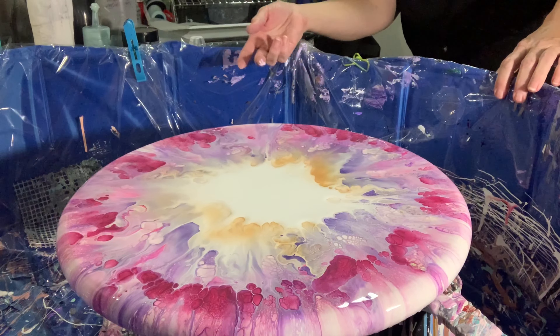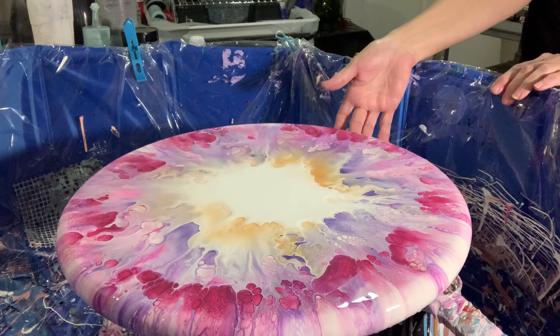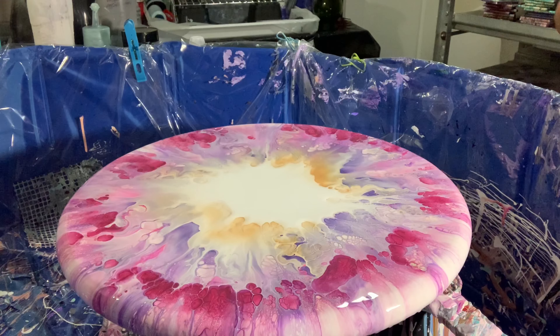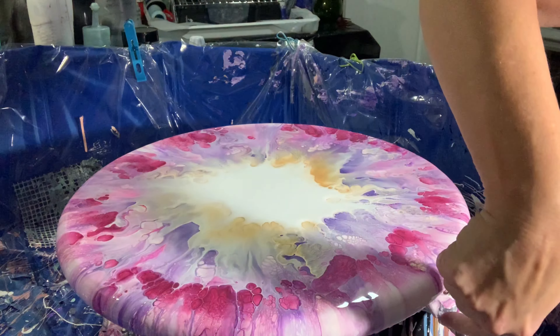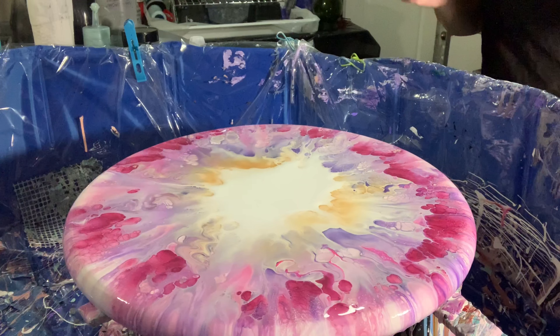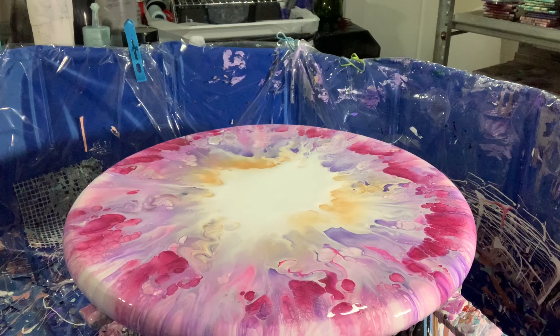We've got a tiny little spot right here — I'm going to touch that with my finger. There we go. I think everything else looks great. It's amazing, like, what colors are super prominent and which ones just disappear — there's nothing.